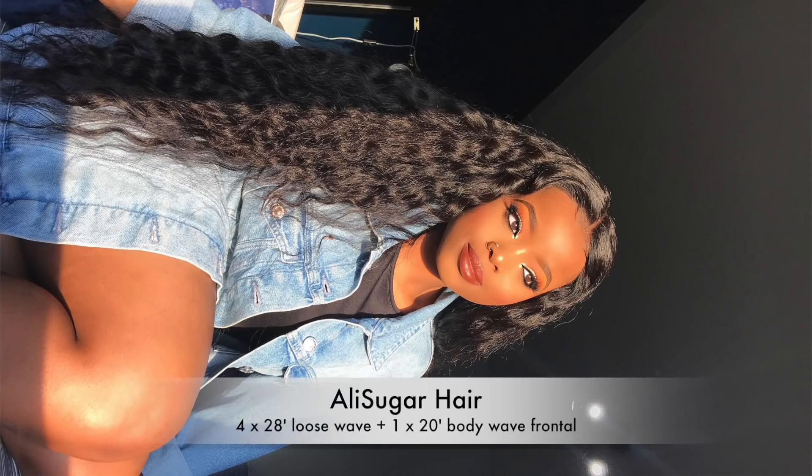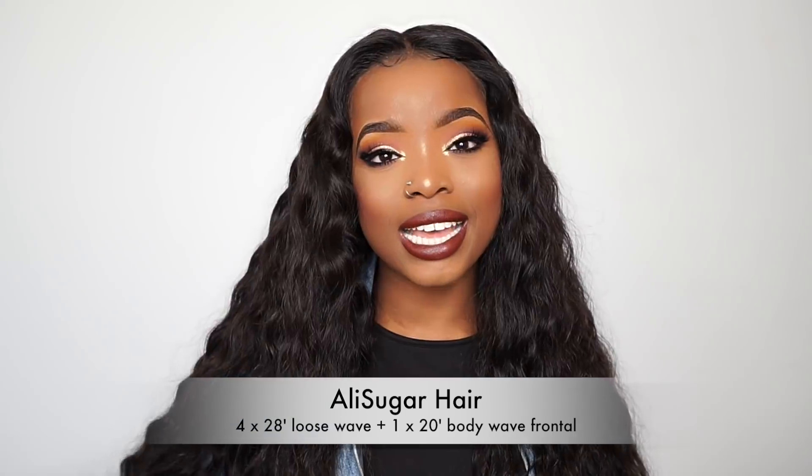Today's video is a hair review and hair installation slash styling video. My hair is from Ali Sugar Hair on AliExpress. I was sent four bundles of 28 inches and an 18-inch frontal. The 28 inches is loose wave while the 18-inch frontal is body wave, so what I had to do — I actually had to curl the front out to match the curl pattern of the rest of the hair.